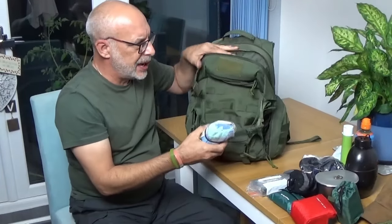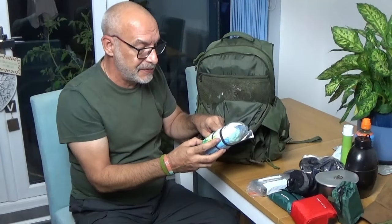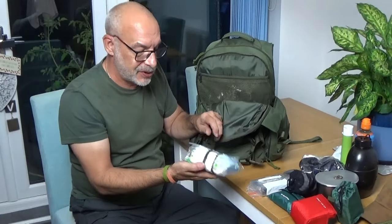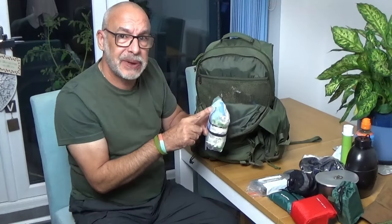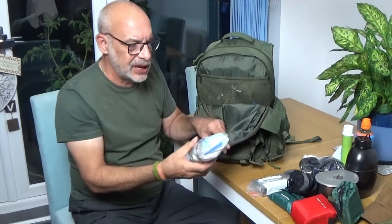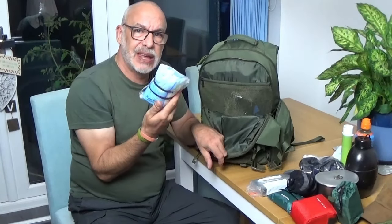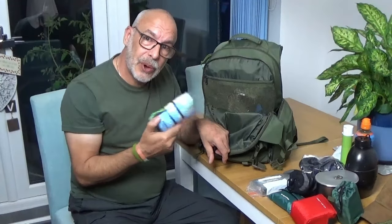Part two of the hygiene kit — just a few wet wipes, I think about half a dozen. Two packets of tissues, a couple of nappy bags for rubbish or whatever, and there is a COVID mask just in case. Really this is just if I need to go for a number two whilst I'm on my way back.